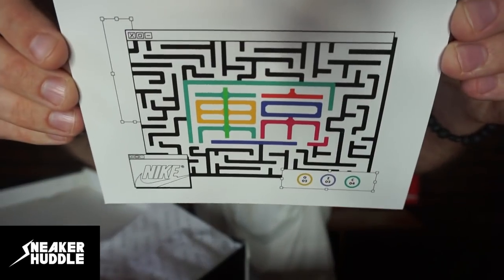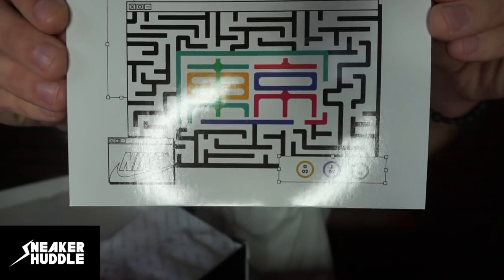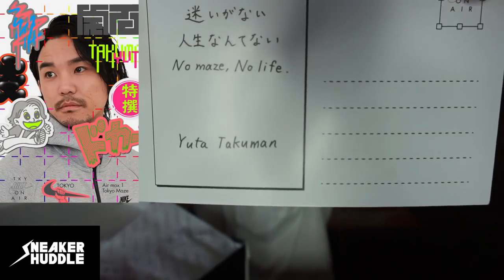When I open this box, the first thing that catches my attention is this beautiful postcard that we get here, which symbolizes the Tokyo maze you can find on the upper of the Air Max 1. When you flip the card around it is from the designer — a really nice touch from Nike and the designer.